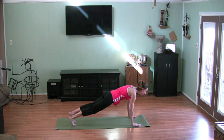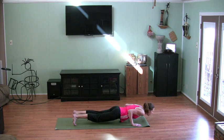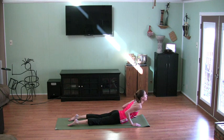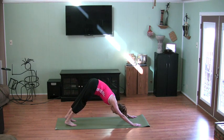Knees down if you need to. Chaturanga — hover. And then all the way down. Flip the toes, come up into cobra. Breathe in. As you exhale, flip the toes back over, hips up, back into your downward facing dog. And we stay here for three nice, full, slow breaths as we breathe into a stretch.